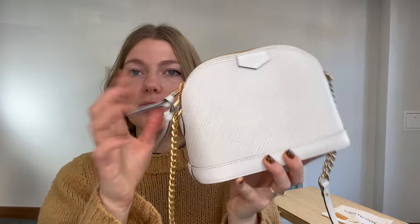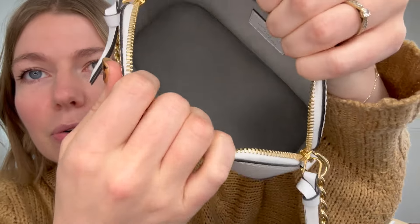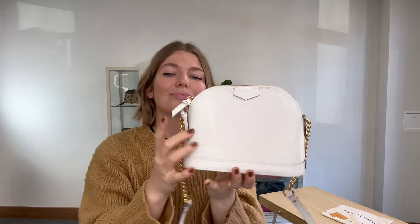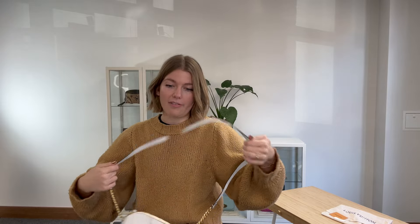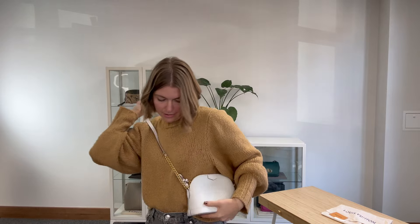You've got a shoulder strap here, and then you've got a dome zip top closure with two zips, so you can go from either side. Inside you've got this beautiful microfiber interior, one flat pocket, and in here you've got your date code as well. This is from 2017, but it just looks incredible — such a gorgeous little bag. I'll come back and show you the size and shape, which is just perfect for a small bag.